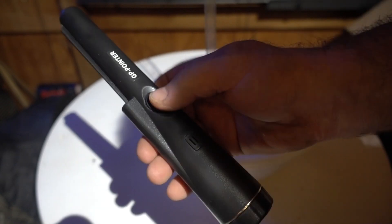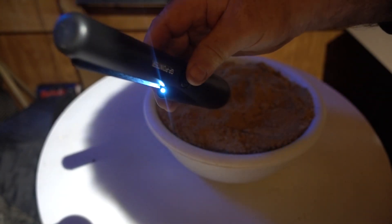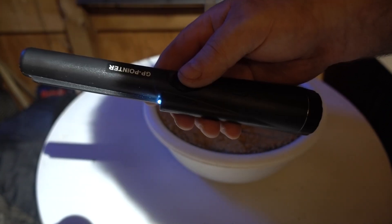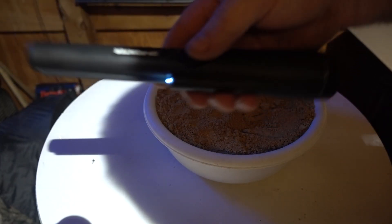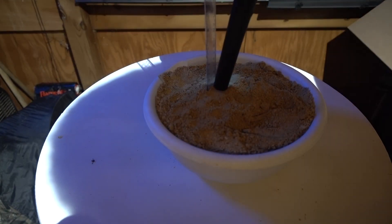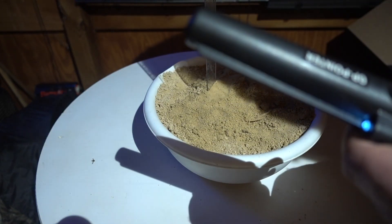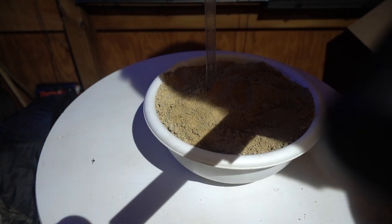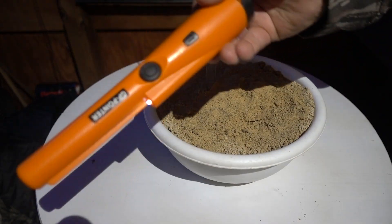First up is the black GP pointer. Simple turn on and go — I think there's three modes: vibrate and sound, just sound, and just vibrate. You can see the light on there, it's not too bad but it's not very bright and there's no turning it up or down. Okay, it's not hitting it.